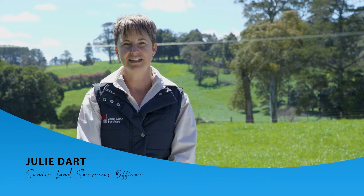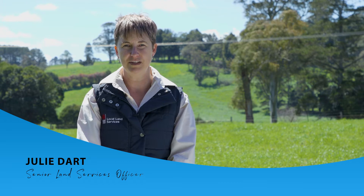Hi, I'm Julie Dart. Today we're going to talk about objective pasture measurement using the median quadrant technique. From this, we can calculate how much feed on offer is available for grazing.